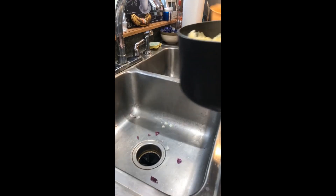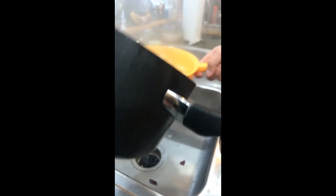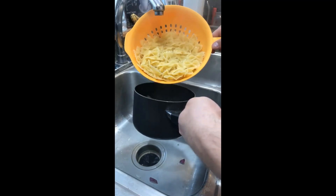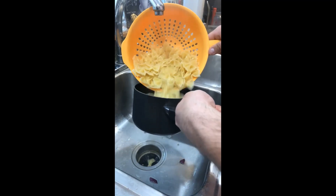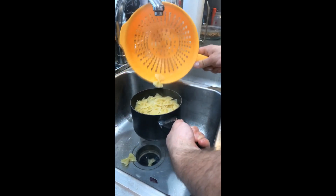Our pasta is done. We're gonna go ahead and drain that — we don't need to save any of the water or anything, we just don't want to overcook it. We'll let that drain right now and then get back to the prep for the rest of it.